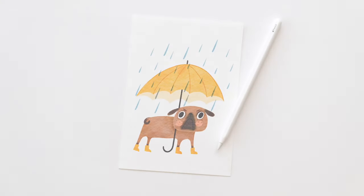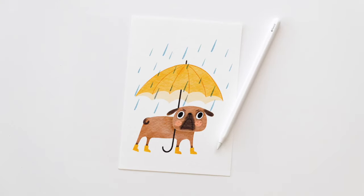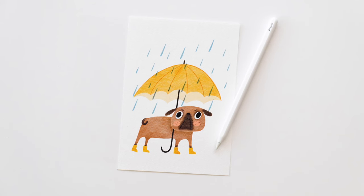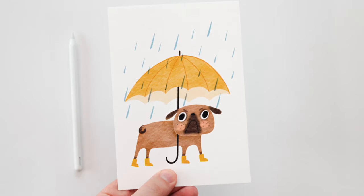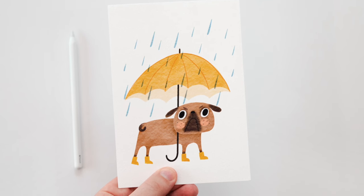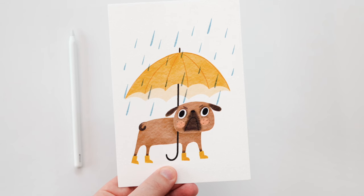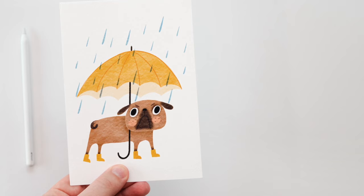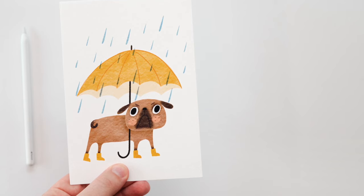And just like that, the illustration is finished! All the concepts I cover in these tutorials are totally free and open — you're welcome to sell anything you paint, even if your artwork looks similar to mine. This pug design might look really good as a saleable greeting card, especially with a personalized message added. If you liked today's project, here are two more watercolor animal tutorials to watch next.